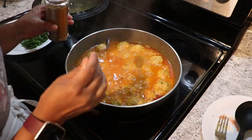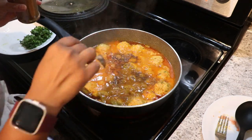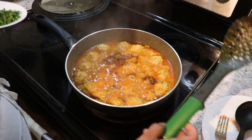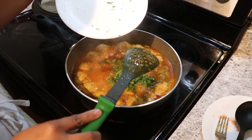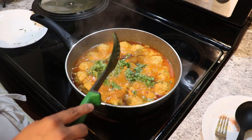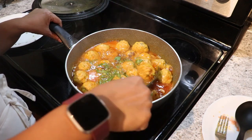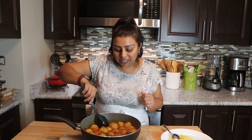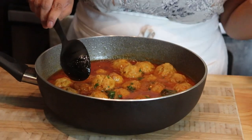It's been 15 minutes and now I'm going to add just half a teaspoon of garam masala and the chopped coriander. If you like a stronger spice, you can add one full teaspoon of garam masala. Our chicken kofta curry is ready!